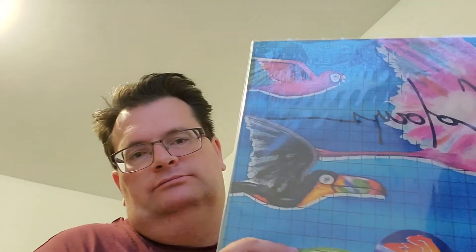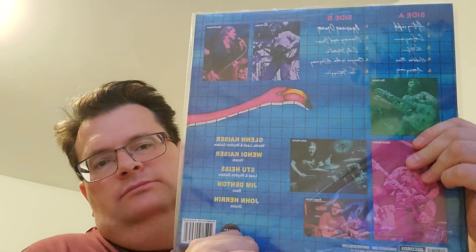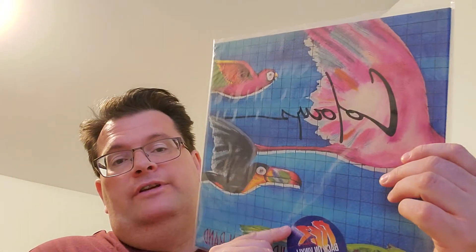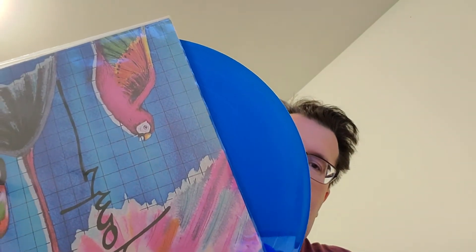The last one on the show is Resurrection Band 'Colors.' Great album. I like the two houses with a guitar on the back there — right here in green, pretty cool. Great, great songs. The best favorite tracks on this one would be 'Colors' and 'City Streets.' This one is on blue vinyl — I got the blue vinyl version. The other version was splatter vinyl. There you have it for the colored vinyl.